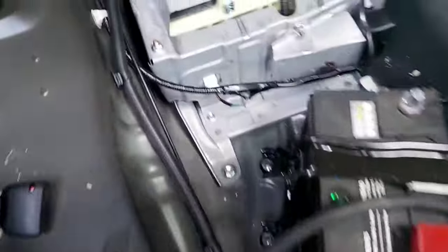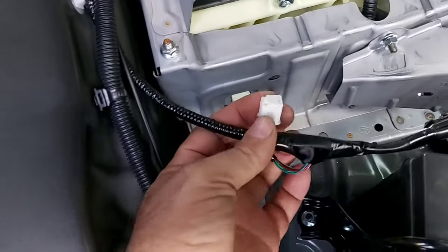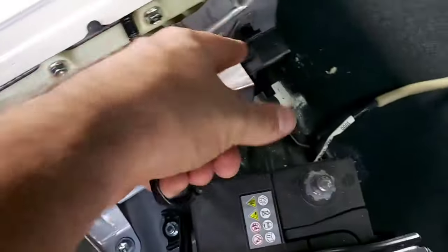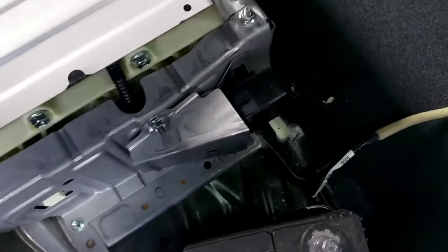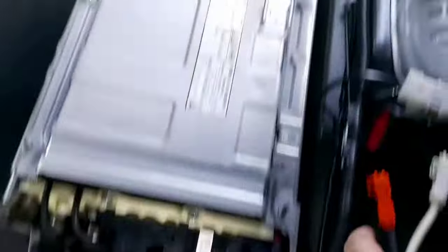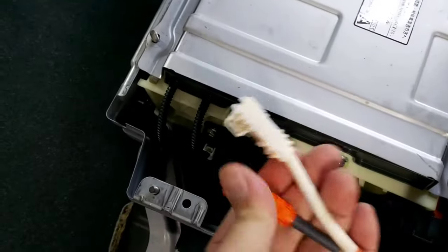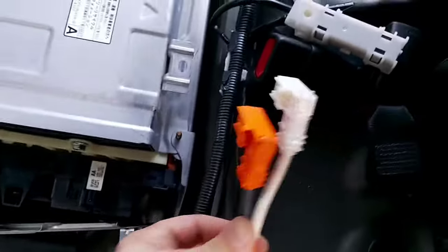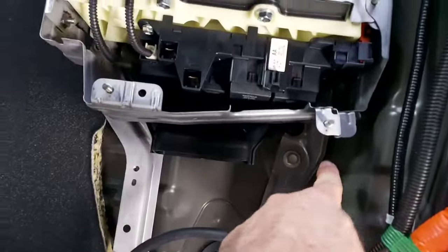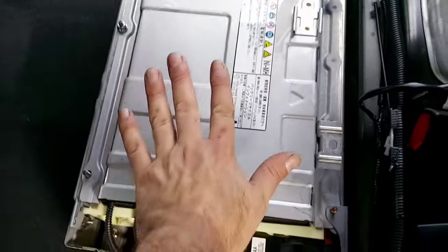On the other side we have the battery management unit, and this is the interlock switch that goes into the safety plug. We've already disconnected the positive and negative terminals through the clips and measured the voltage — we confirmed it's at zero, so the battery is completely disconnected. We just need to take out these four bolts on the sides and the battery is free.